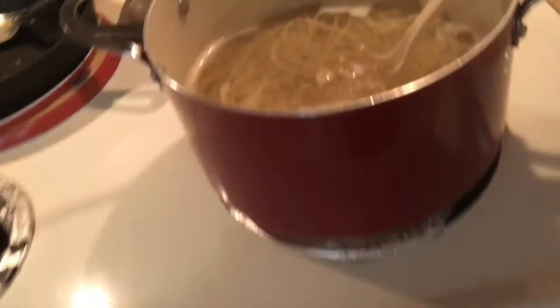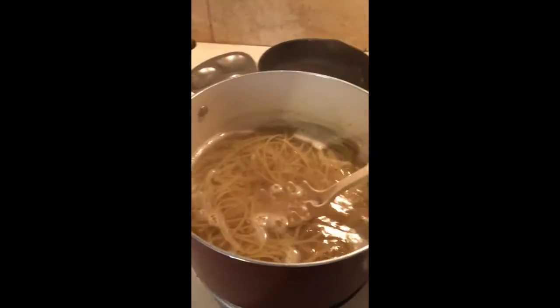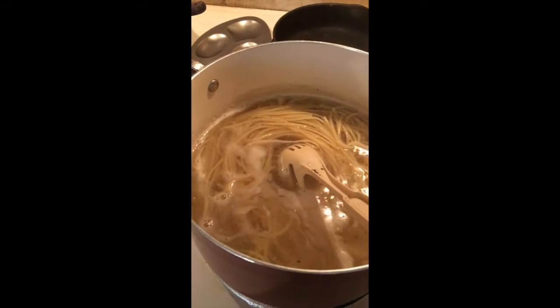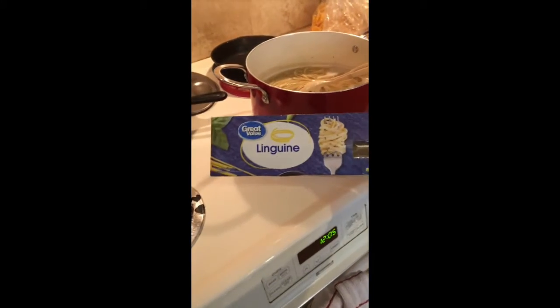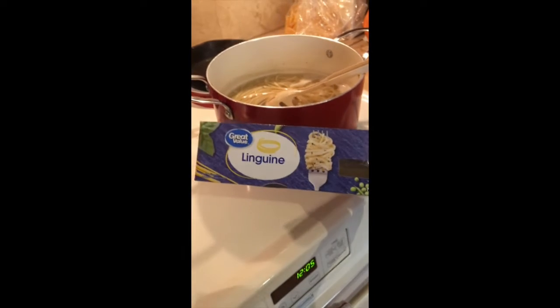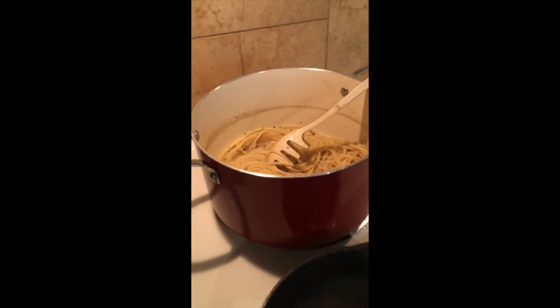The pasta has been boiling for 21 minutes — I left it a little longer than the box said. I did use the whole box of linguine, which is 16 ounces. I'm going to go ahead and turn it off, drain the water, and then start working on the sauce. The pasta has been drained and set to the side.